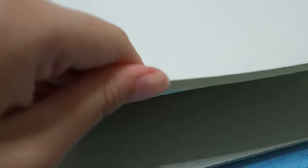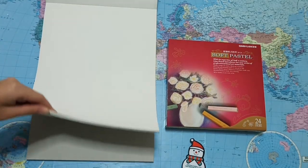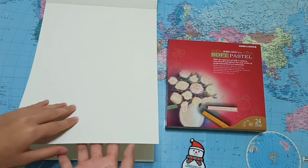For soft pastel drawings, you would want to get a slightly rough paper to catch the pigment. Our normal drawing block is too smooth and most of the pastel will fall off the paper. I bought this pastel paper as it has deeper tooth than normal drawing paper and will hold the dry pigment better.